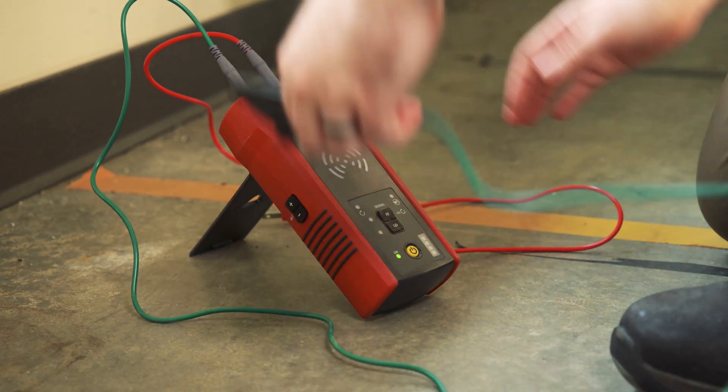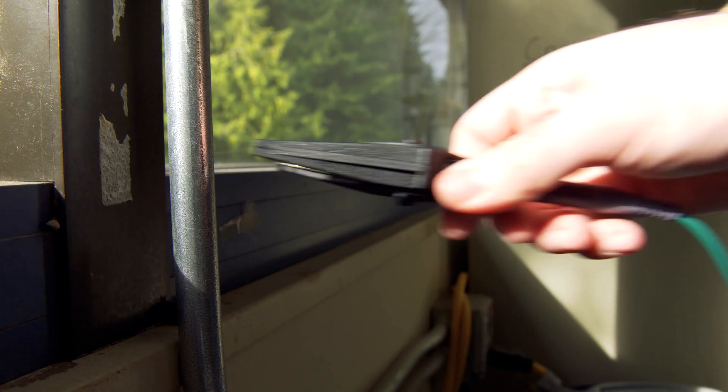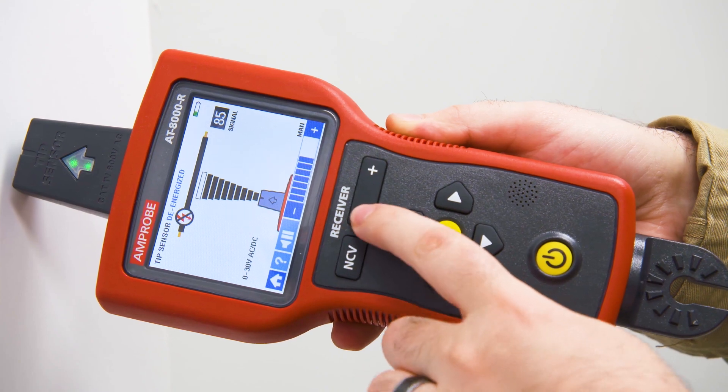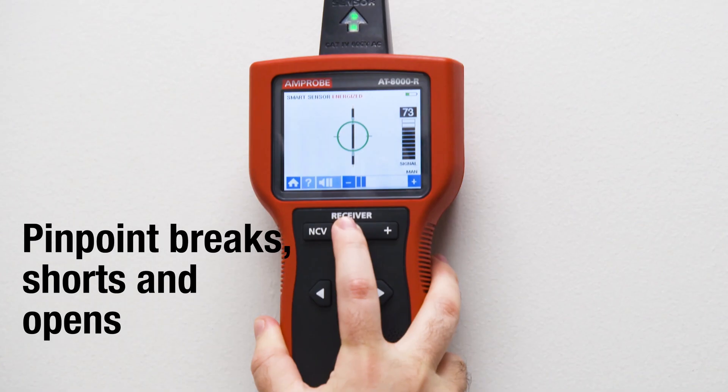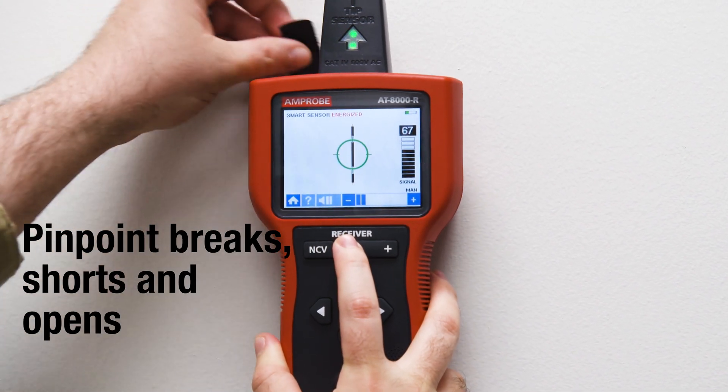With the AT8000, you can trace wires in the toughest industrial spaces. Trace behind walls, ceilings, and floors. Identify the right breaker or pinpoint the locations of breaks, shorts, and opens every time.